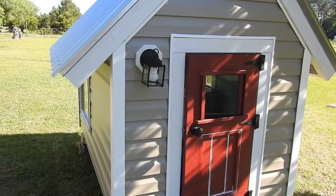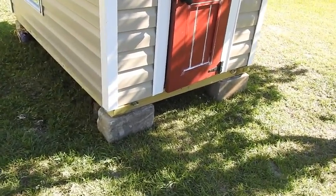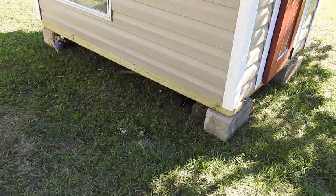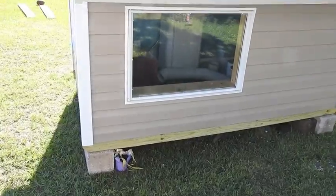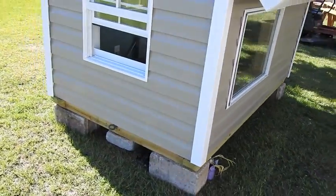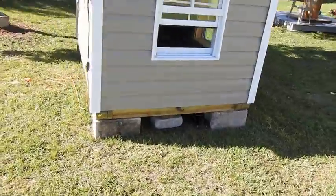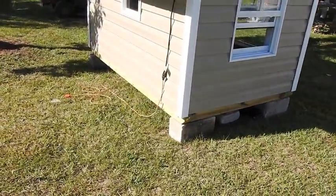So I needed the trailer for this weekend — there's a VW show and I want to take my buggy. So I pulled the little house off of the trailer and put it up on four blocks. This will be its new home for a while until camping time.